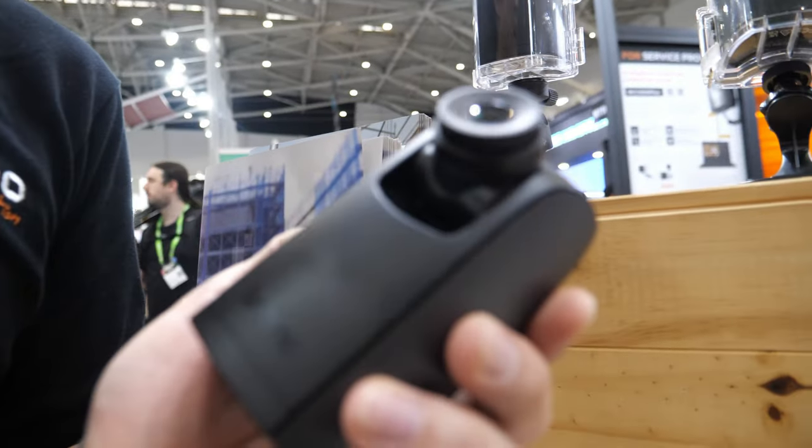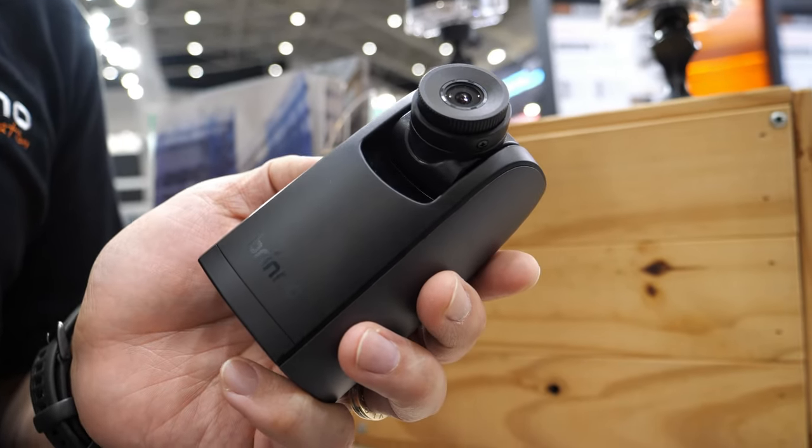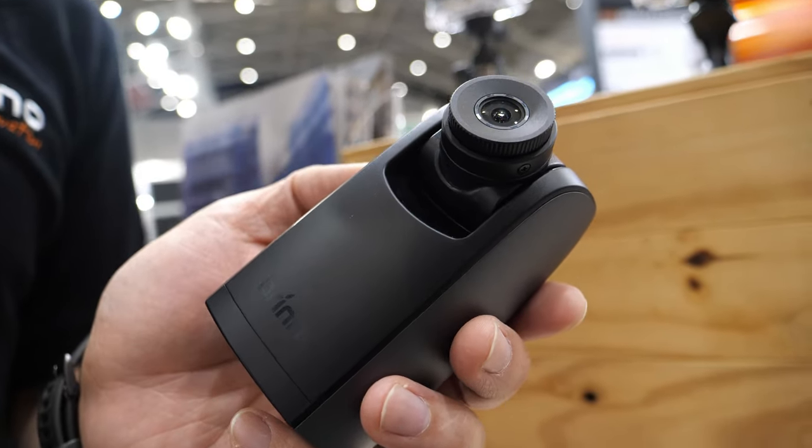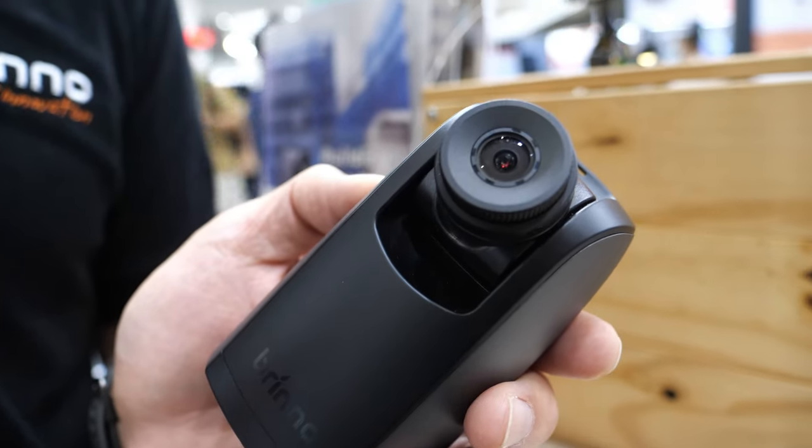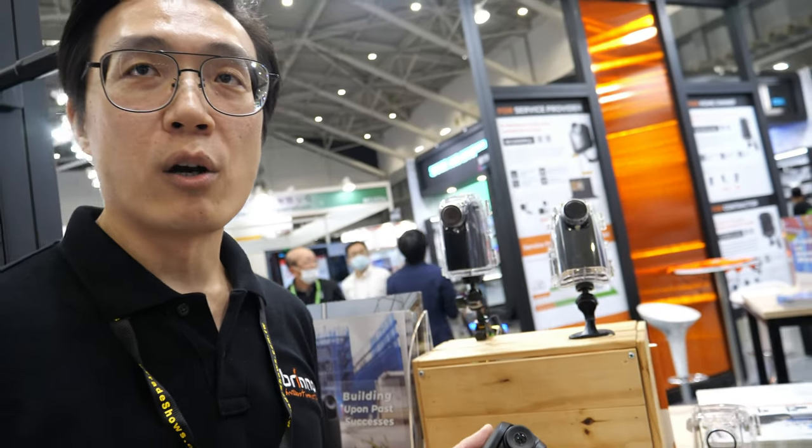Okay, this tiny camera is a timelapse camera. That means you can set a time interval for this camera. So this camera will take a photo at the set timetable — like one second, one minute, or one hour.